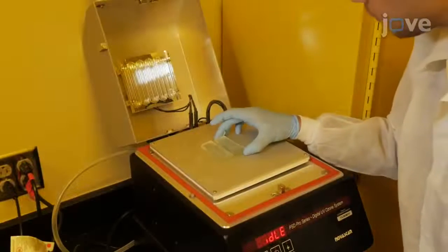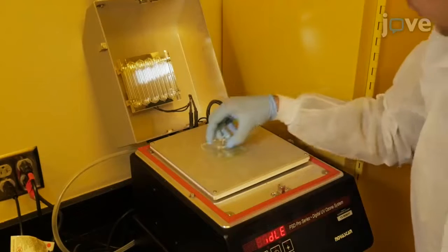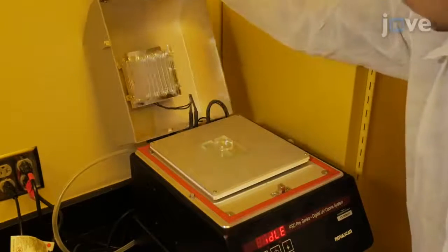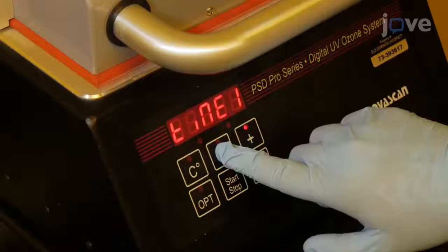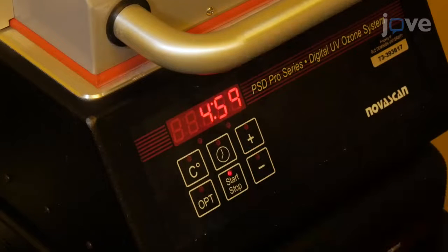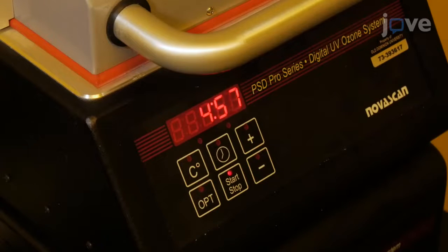To couple the soft silicone with fluorescent beads, place the cured silicone in a deep UV chamber, 5 to 10 centimeters away from the UV lamp, and expose the sample to deep UV light for five minutes. While the silicone is being treated, dissolve 19 milliliters of bead solution.